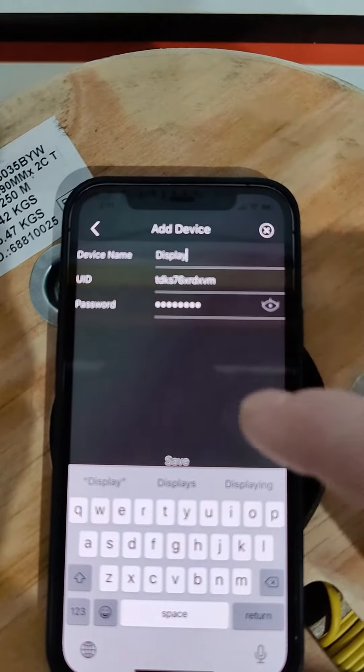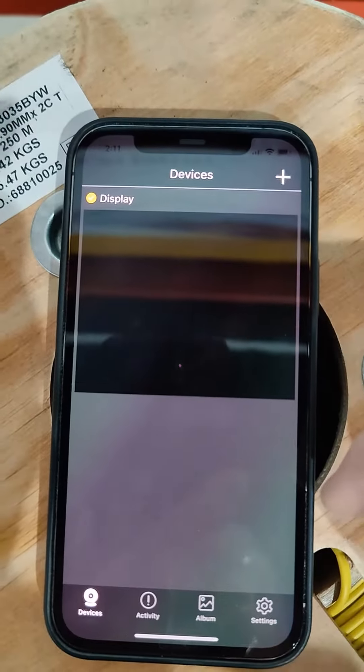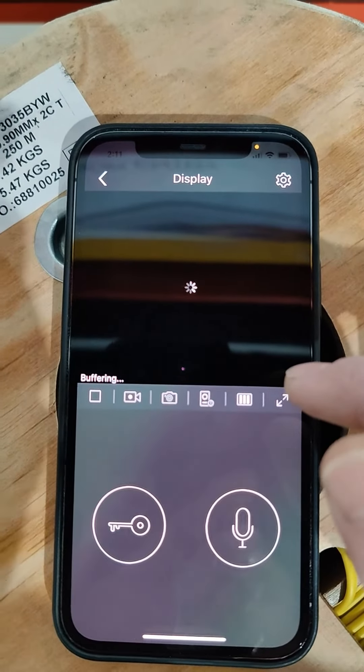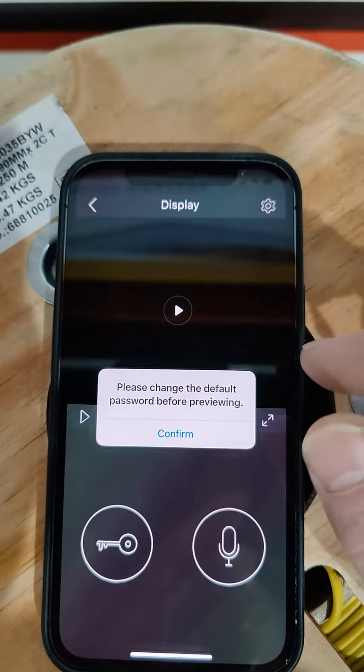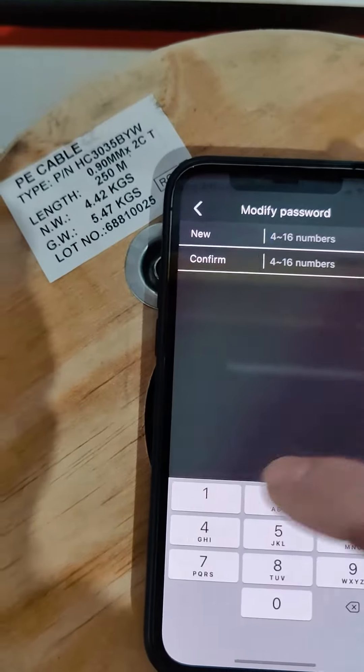It already selects the password automatically. We hit save and that's now saved. This won't show us an image on our network because it's super secure, but it is actually connecting to the device. It will ask us for a PIN code — we're setting a PIN code now.